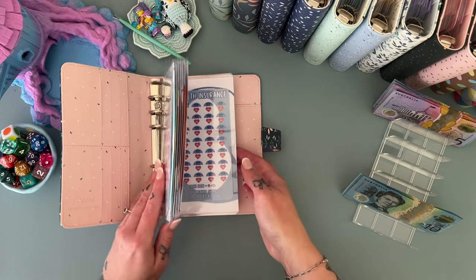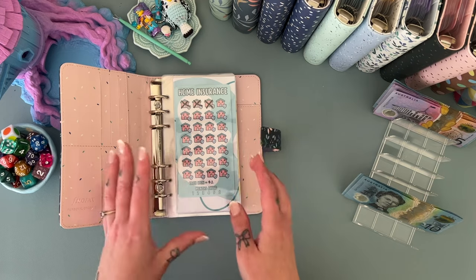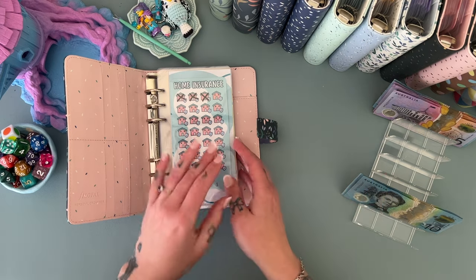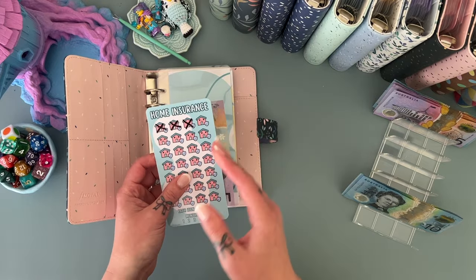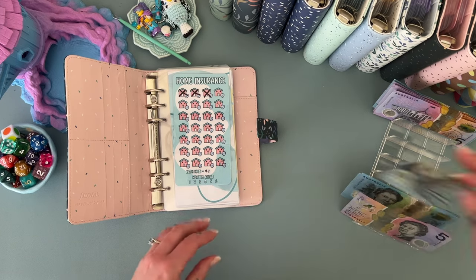This will allow us to be a month ahead once it's done for all of these bills, which will be awesome. It's kind of just a secondary emergency fund — it gives us a little bit of extra buffer, a little bit of extra comfort in our budget, and well and truly gets us out of the paycheck-to-paycheck cycle. So this one is getting five.